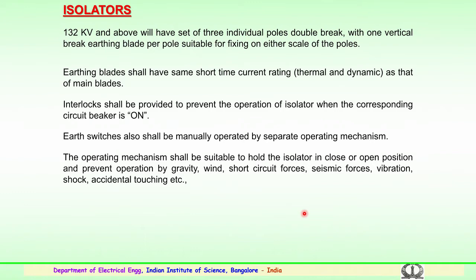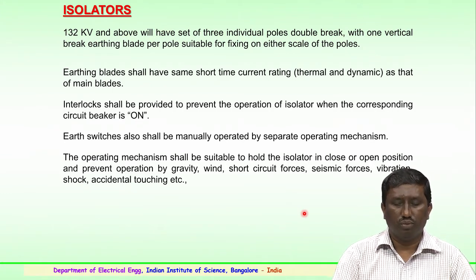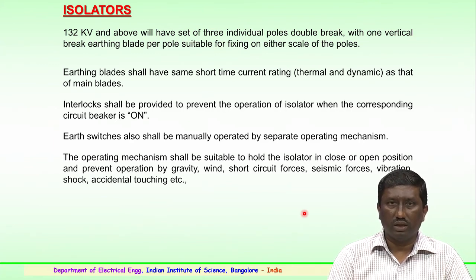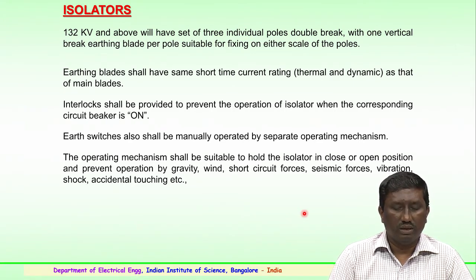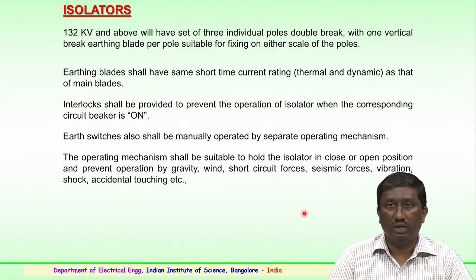The first component is the isolator, which is a very important component in any substation. It mainly helps in the proper maintenance and isolating of the circuit during maintenance. For 132 kV and above, there is a set of three individual poles with a double breaking arrangement and one vertical brake earthing blade per pole. These are suitable for fixing on either side of the poles. The isolators have earthing blades and a short-time current rating, both thermal and dynamic, similar to the main blades.